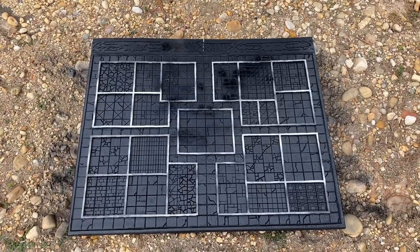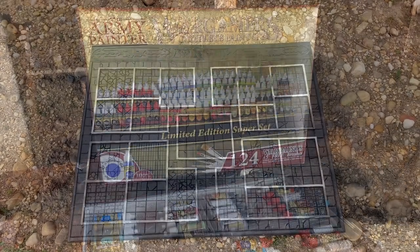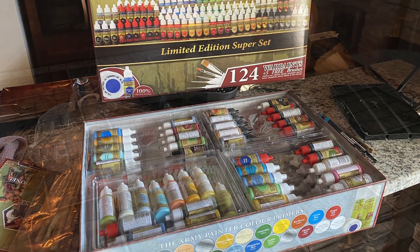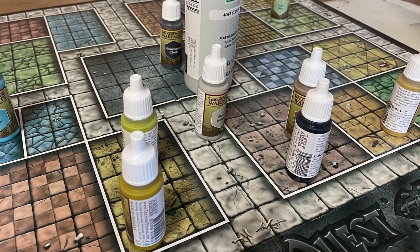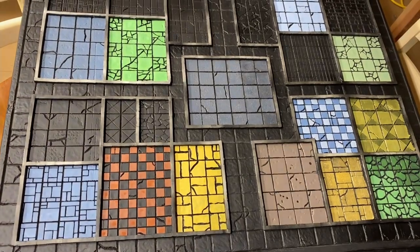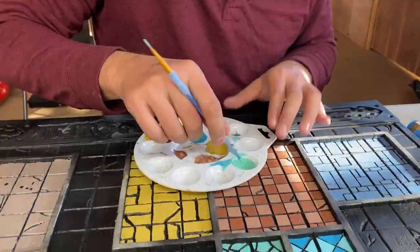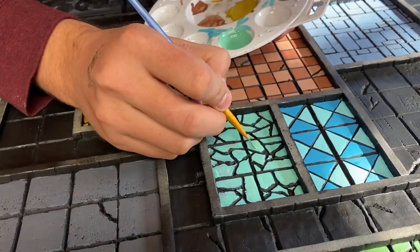Once the primer was dry, it was time to start painting the board — this is what we've all been waiting for. A while ago I bought the complete collection of Army Painter paints, so we went through that box and started pairing paint colors with the main color of each room on the original HeroQuest board. Most rooms and colors ended up being a blend and mix of paints, but this gave us a good starting point. The next step was just to pick a room and start applying paint.